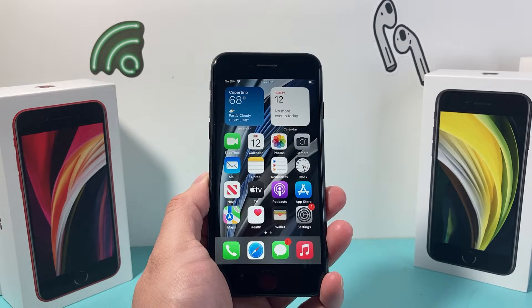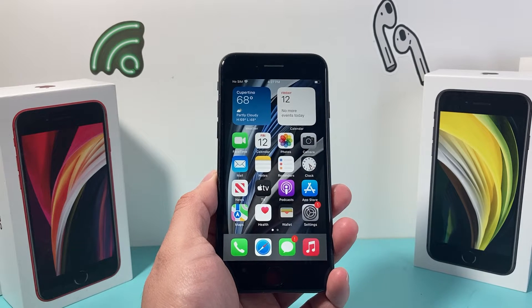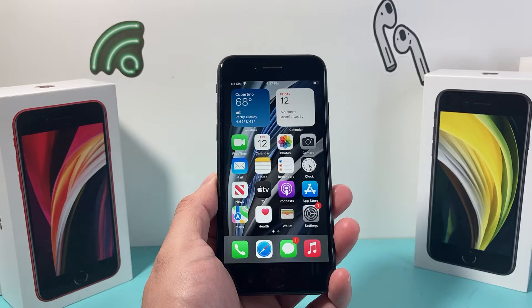Hey guys, Technomancer here with a video for you guys. In today's video I want to show you how to force restart your stuck, frozen or unresponsive iPhone SE second generation. So let's get started.